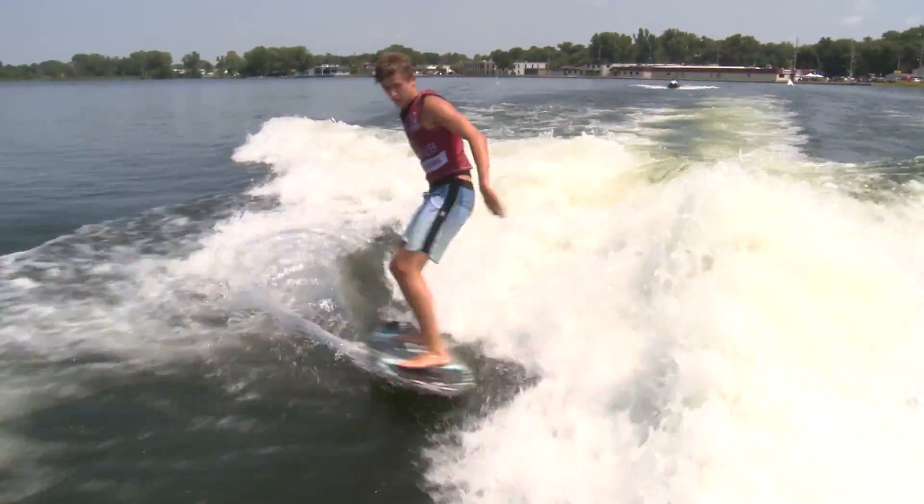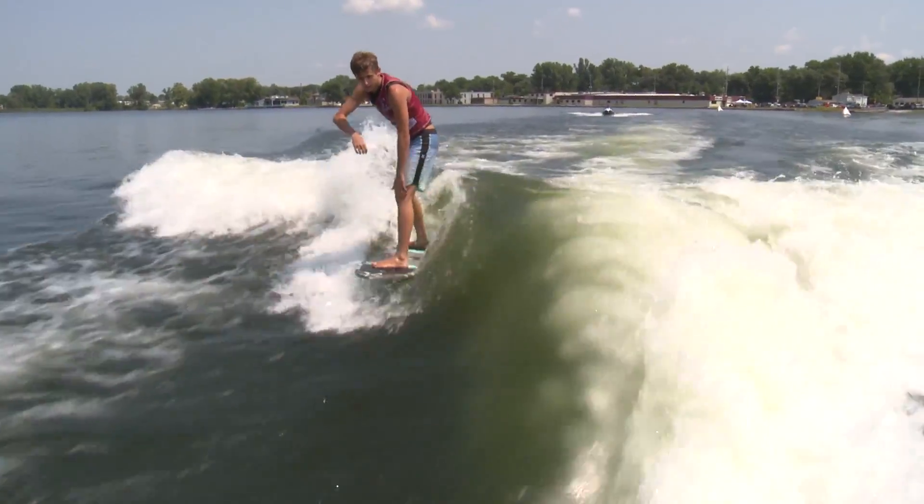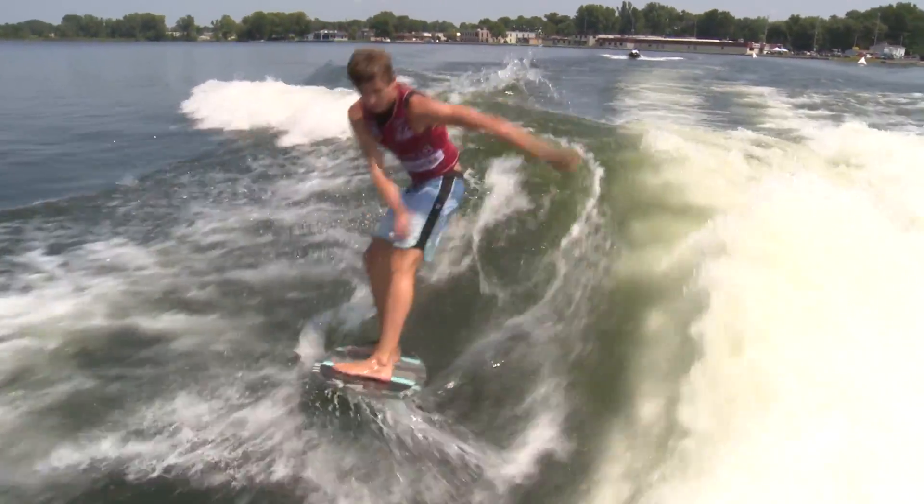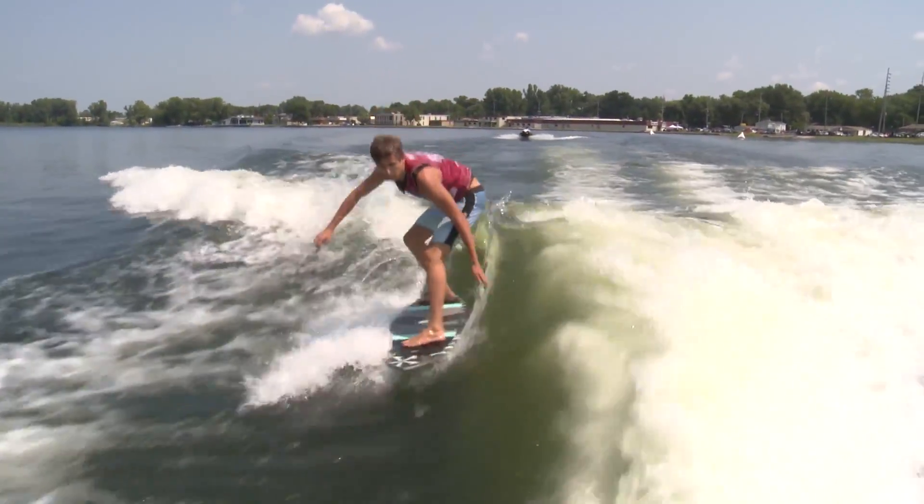And right now going — backside shove it over the wake to the other side, transferring from one to the other. The only rider to do that. There's the backside 360, shove it down in the flats.